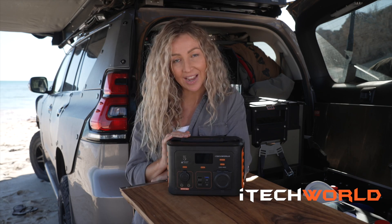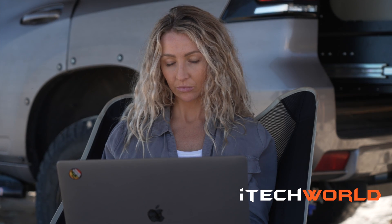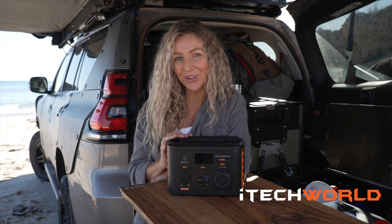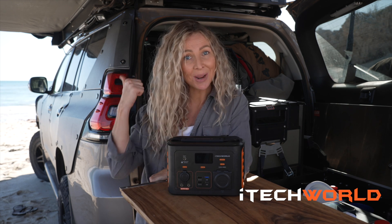The iTech 300p has been perfect for me working on the go and I'm sure it's going to be perfect for you. Now I'm going to go and charge up my own batteries and jump in the ocean.